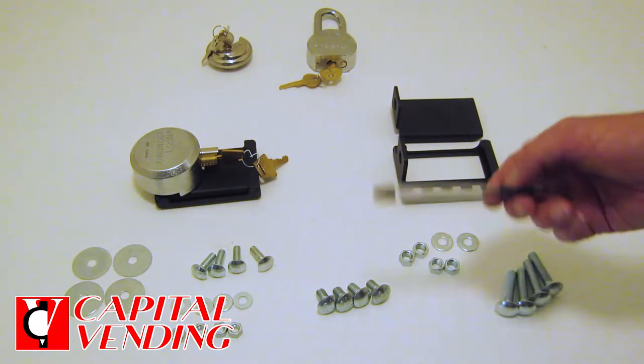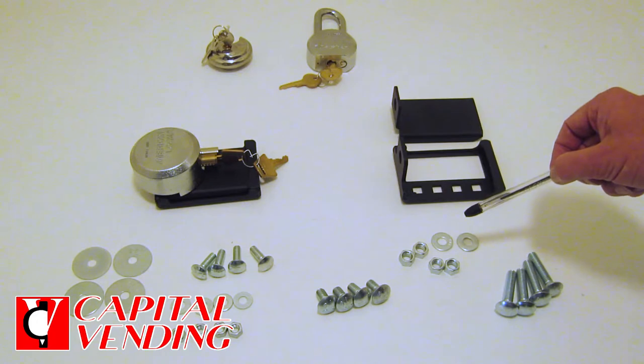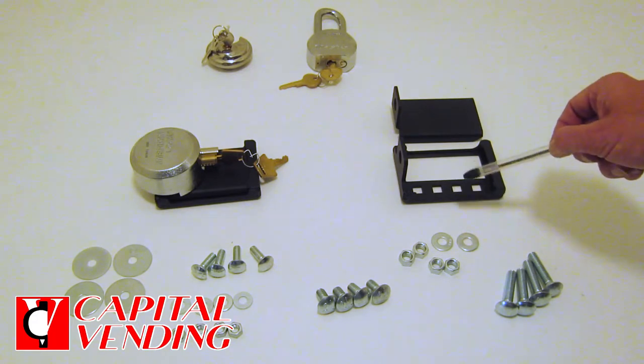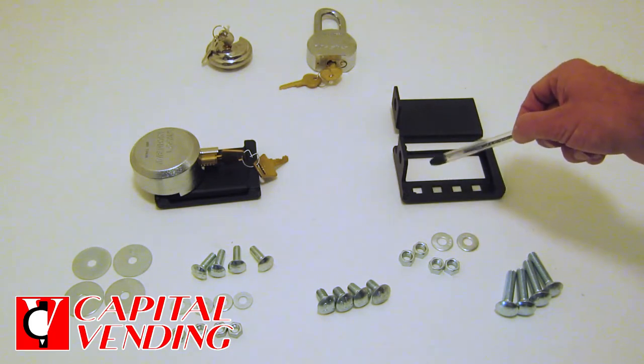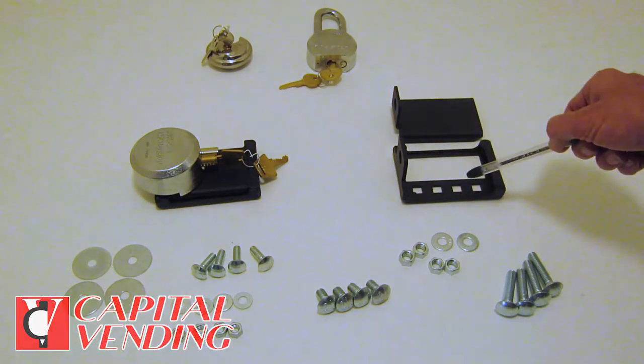This is basically explaining the cover, and then for machine-specific installations like Rowe changers, American changers, Crane, and Merchant Medias with the handle, we have individual videos showing how to install this part.